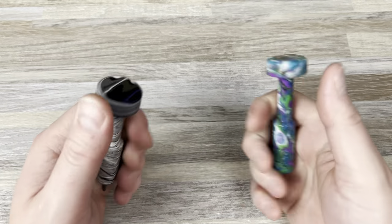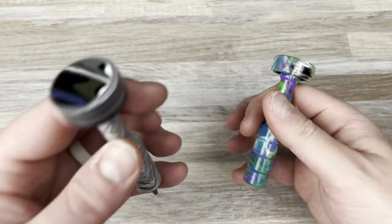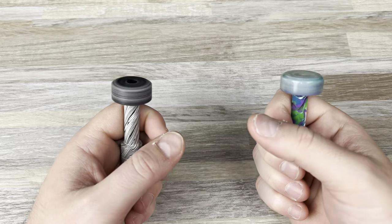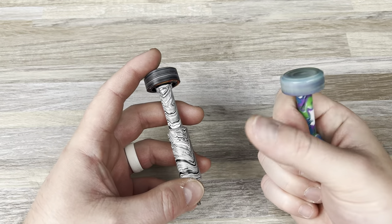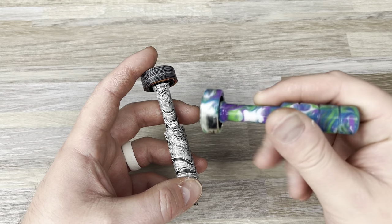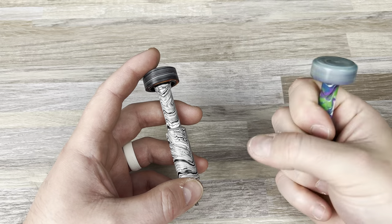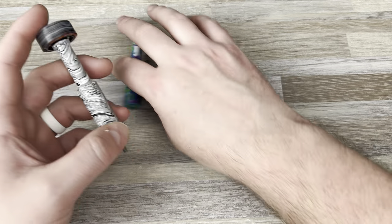One thing I want to note is these resin materials — they're really lightweight. So it just has a completely different feel than other drivers that I have. And I like that. I do want to keep this one around. I really, really like the colors. I like the feel of this cap on here and everything. I just think it's cool.